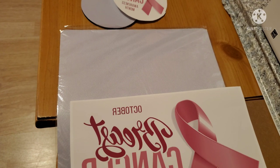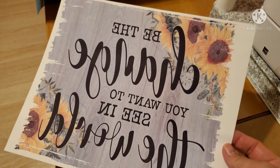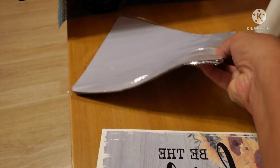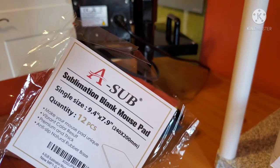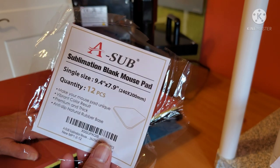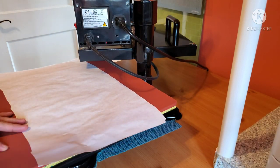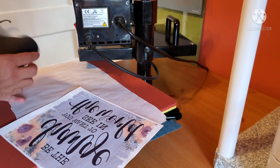By the way, I used the ASUB paper to print out my images. Here is the other image that I will be using to sublimate, and here is the mouse pad — it is also from ASUB. I wanted to show you exactly what the name of the mouse pad is that I ordered and the size. You can find it on Amazon; I will try and link everything I am using in the description area.